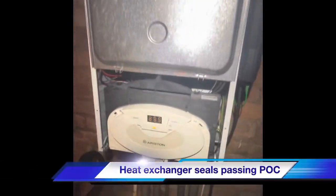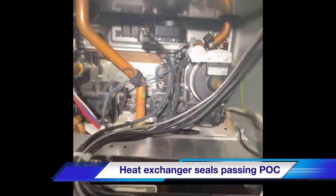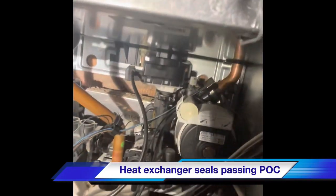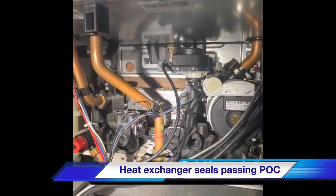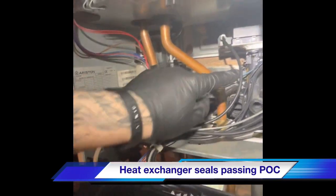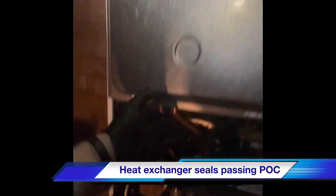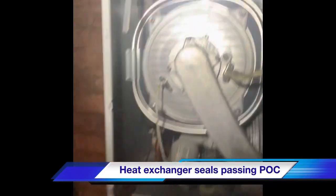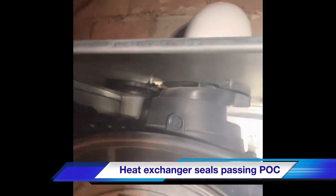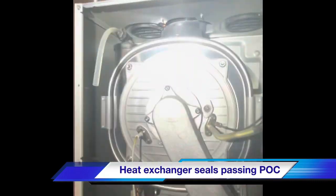This particular boiler - the customer has whipped the case off himself and sent us photos. That diverter valve there is leaking, so we've turned it off. However, we spotted there's another leak there and another leak there - those were on mains components. With the case off, you can see there's an issue with the flow up there, so the boiler's been deemed as not safe, made safe and labelled.